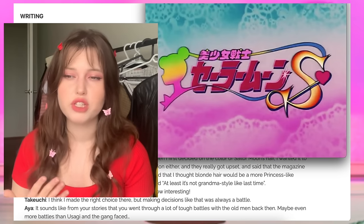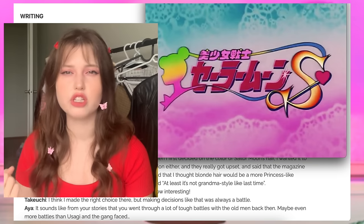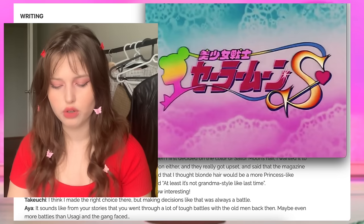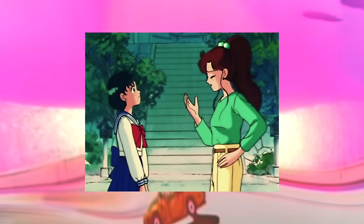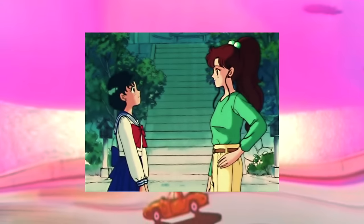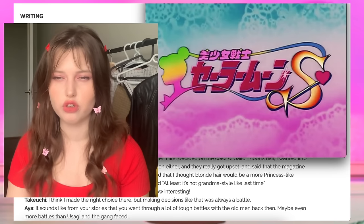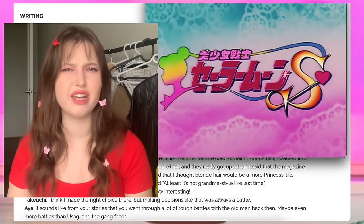One example that really threw me off — because it doesn't work for the character, the story, or the overall logic of the world — is the moment where Mako says: 'Once there's a problem, friendships between girls can crack and fall apart quick.' This makes zero sense for Mako's character in general; she's actually one of those friends who are reliable. It seems really strange that Mako would ever say something like that.